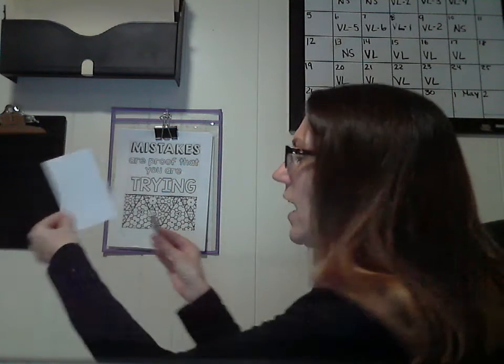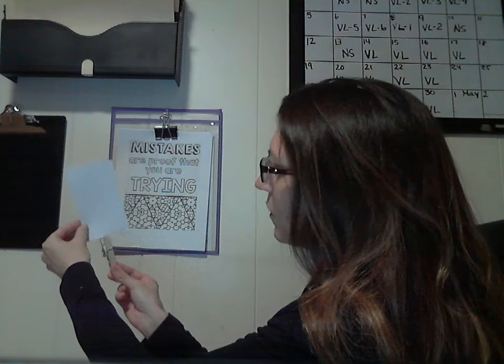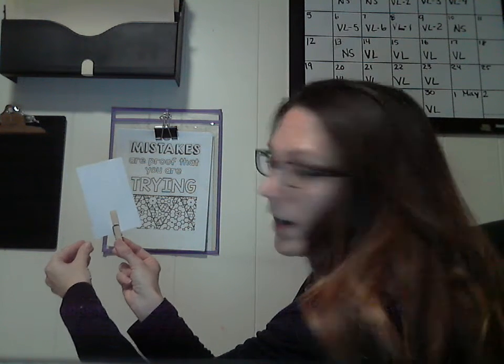So when I'm doing any kind of clothespin activities, I try to have them do it facing them and where their thumb would be facing the front.